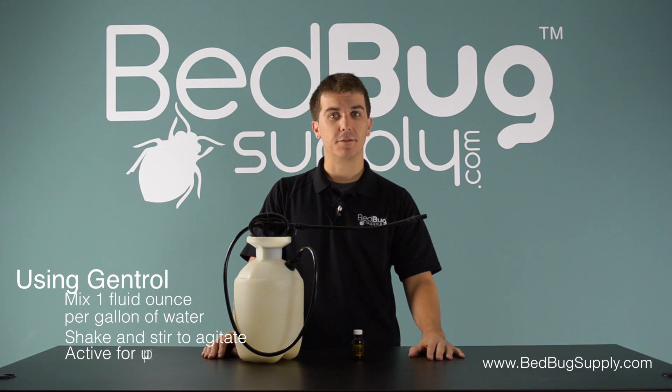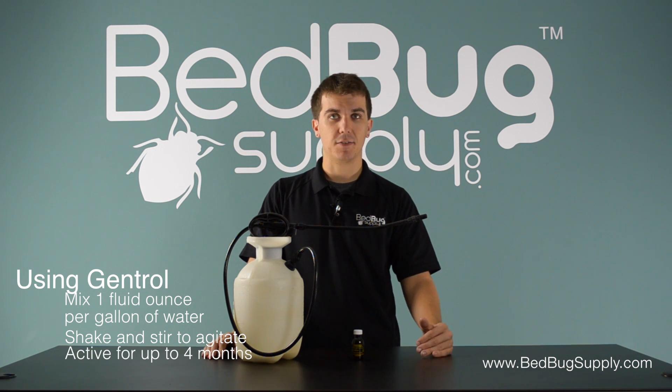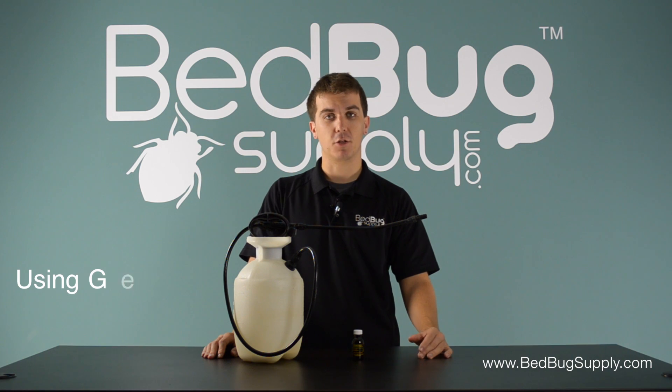Once it's applied, Gentrol will be active for up to 4 months. For heavy infestations, it's recommended that you reapply Gentrol every 2 weeks or so.